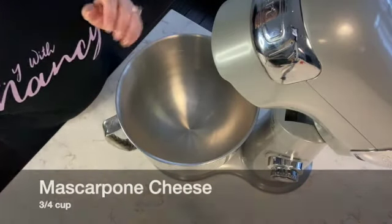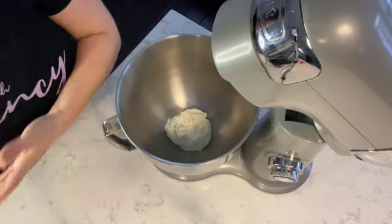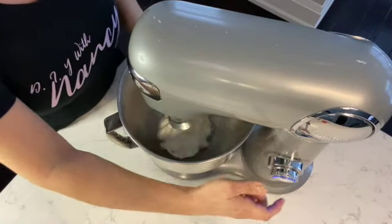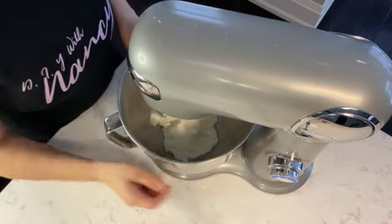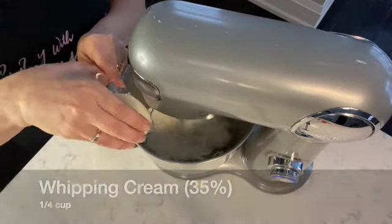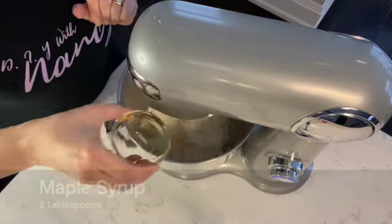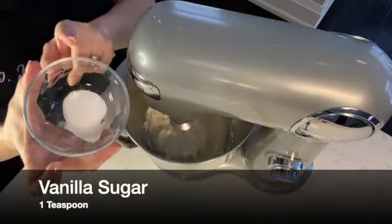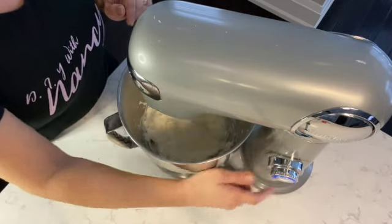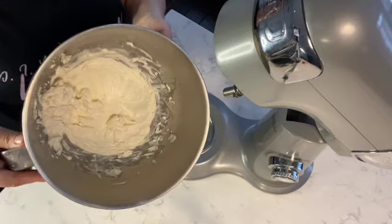While the tarts are cooling, let's move on to the filling. I'm starting with three-quarter cups of mascarpone cheese placed into the mixing bowl with the mixing attachment. On low to medium speed, I'm adding a quarter cup of 35% whipping cream, two tablespoons of maple syrup for sweetness, and one teaspoon of vanilla sugar. Then place the mixer on high speed and let it mix for an additional 15 seconds. The mascarpone filling is ready.